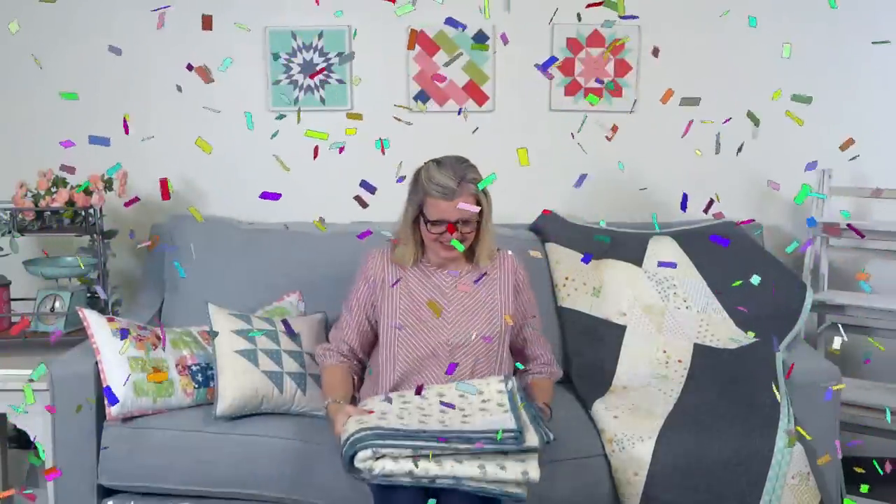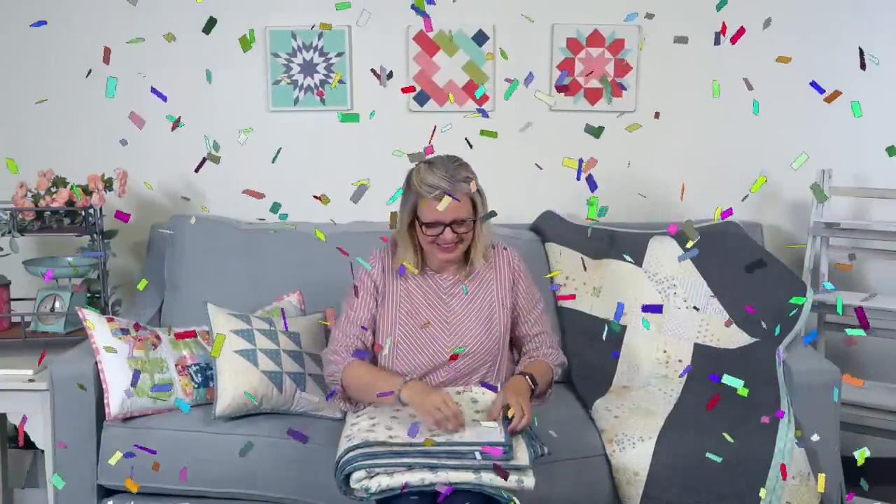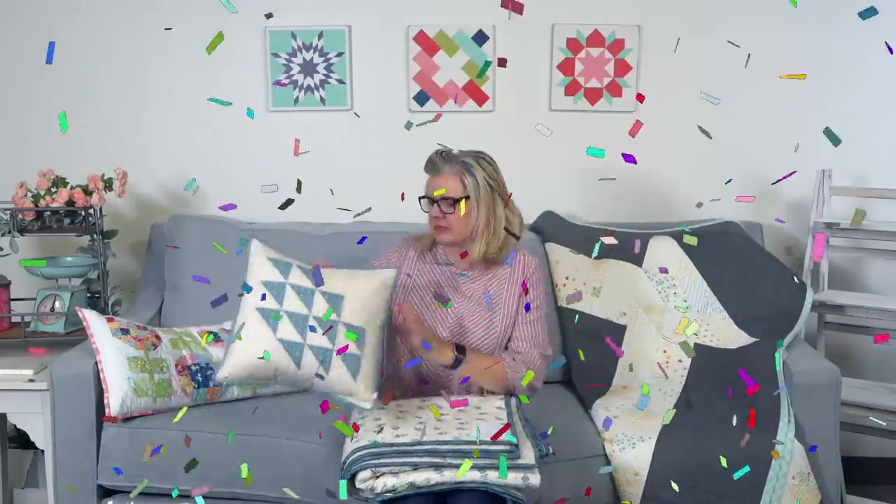We have a new YouTube member — Tracy McKinley. Welcome Tracy! I see a few people asking about channel memberships and I'm going to go over how to become a channel member at the end of the live stream.